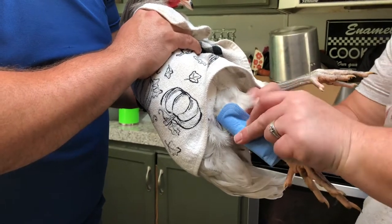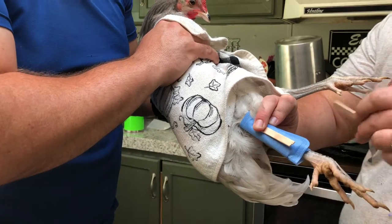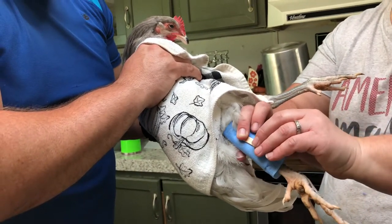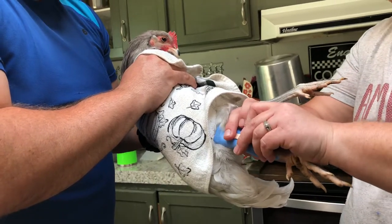This is our rooster, Ranger. Some neighborhood dogs got into our coop somehow — they were vicious and ripped our coop apart.